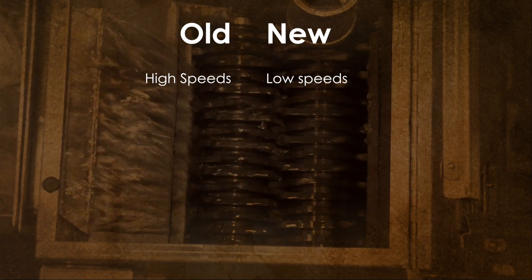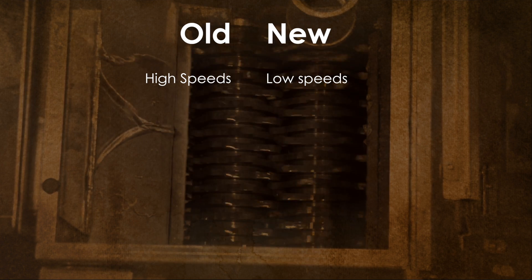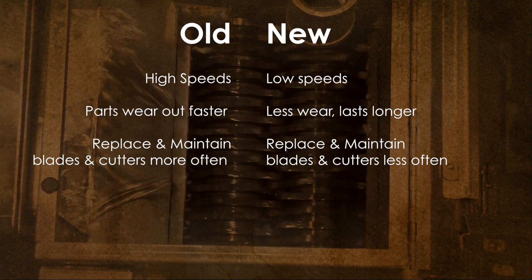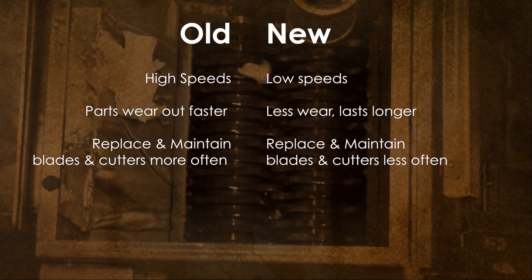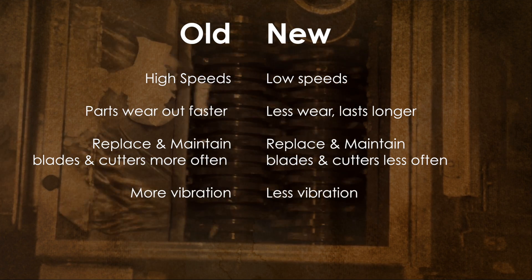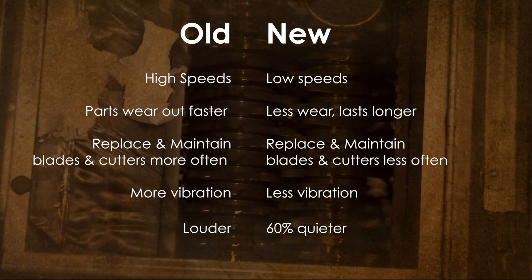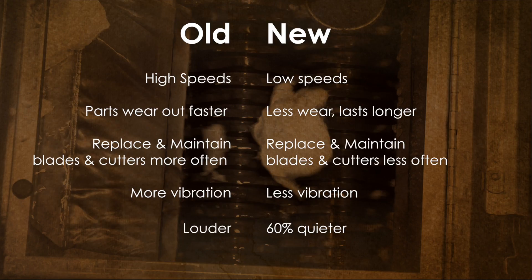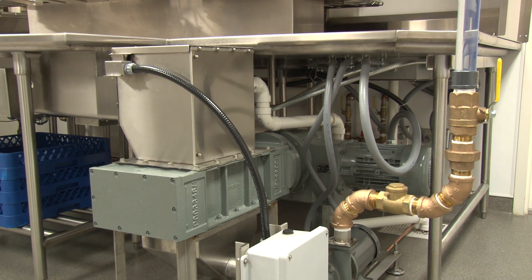Here are some comparisons to the older pulpers. The old pulpers use high speeds, which means they wear and tear much faster than our new slow grind system. The old pulpers' blades and cutters would have to be replaced and maintained much more frequently. The old pulpers also have high vibrations, which create high sound levels, while our slow grind system is extremely quiet, under 60 decibels, keeping the noise levels comfortable for your kitchen staff.